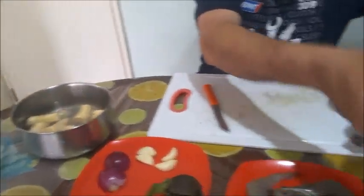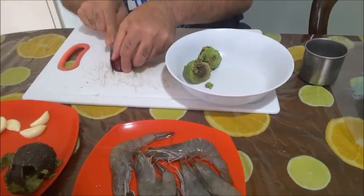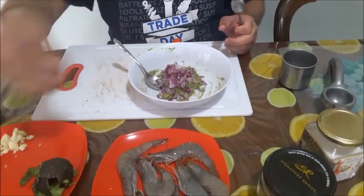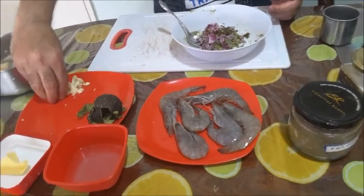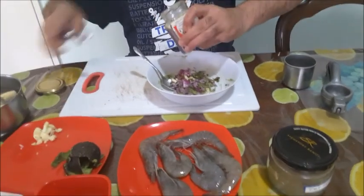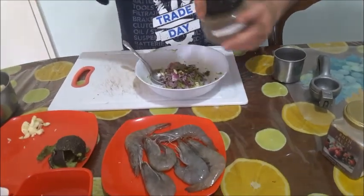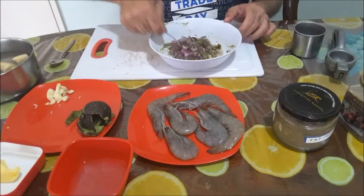We'll make a paste of avocado and onion. Mash the avocado, then add the chopped onion, chopped jalapeño, about half a clove of chopped garlic, a little salt — about a quarter teaspoon — about a quarter teaspoon of pepper, and lime juice. Mix well and make it into a paste.